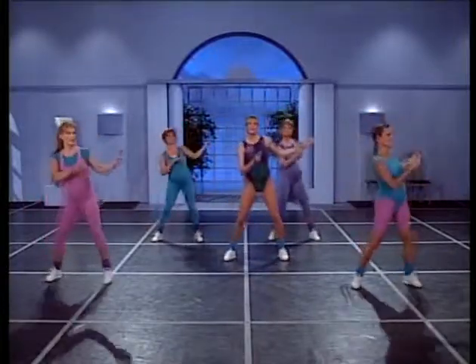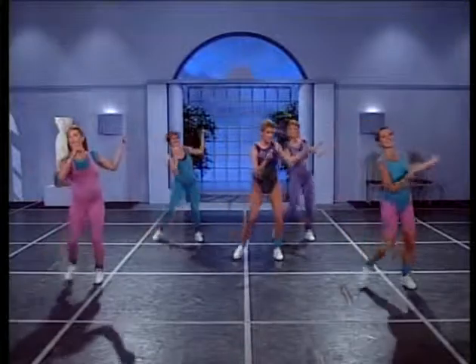Step touches. Here you go — step, touch, step, touch. Nice and easy. To get warmed up, you need to use those legs to make the motion a little bigger.